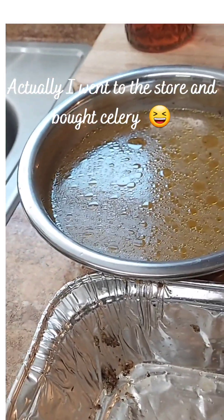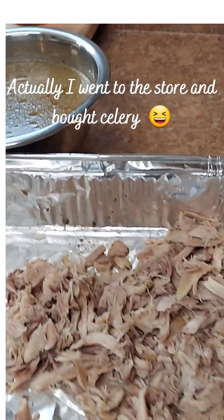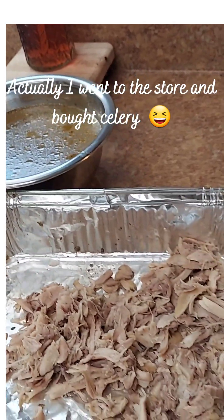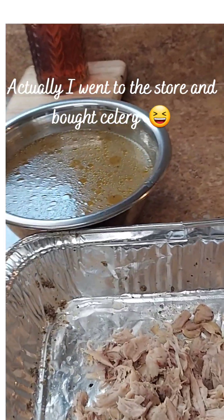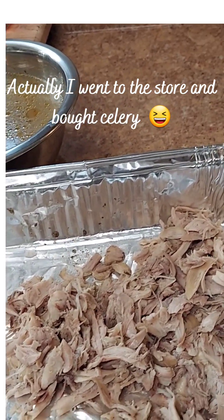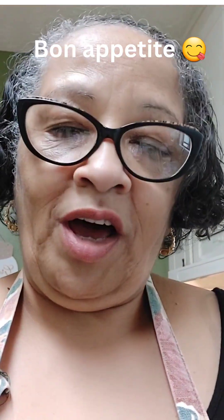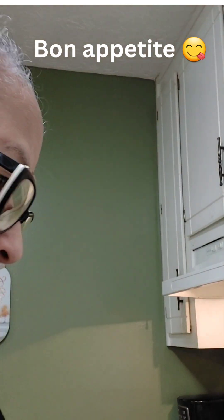Now I'm going to start making our dumplings. This is the time I'm going to start adding in my butter, my cream of chicken, and my onions. I don't have celery so I was going to add some celery seed, but actually I decided I'm going to cut up some celery and onion — that's the only vegetable I'm going to put into my chicken and dumplings.